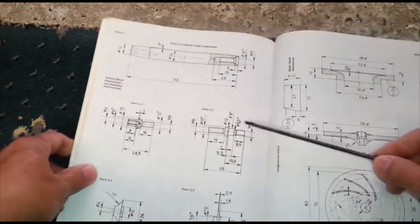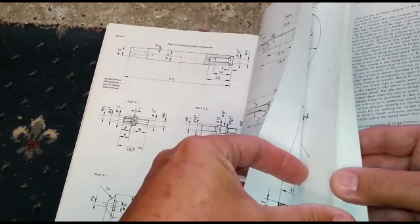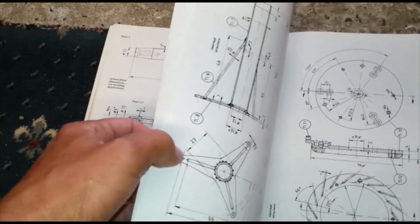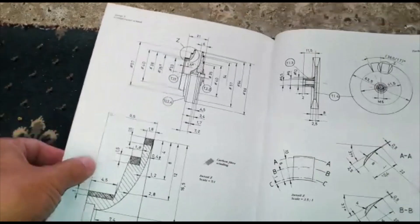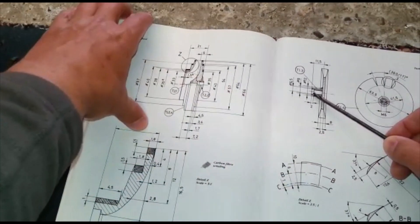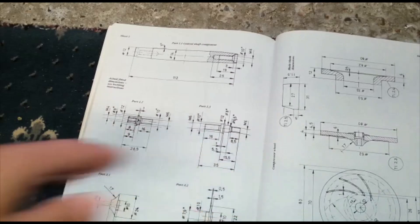These are important. That 6.5 — it needs to be as per the drawing on the turbine wheel. On the turbine wheel, 6.5, it needs to be a good fit on the shaft, 6.5. Okay, that's it for now.